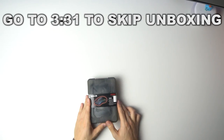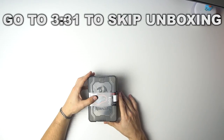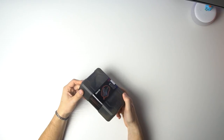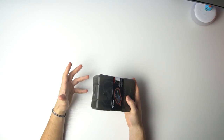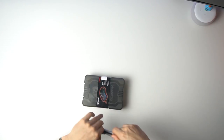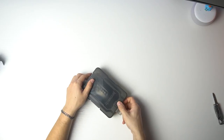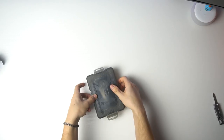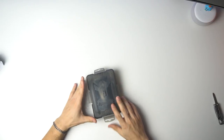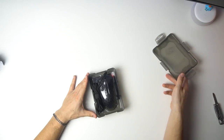Unboxing the Red Dragon Storm M808. Am I excited? And this is exactly how it came — in this awesome plastic case. It's not a cardboard case; it's literally plastic with Red Dragon on it. Let's get right to it and open this baby up. There are literally four tabs on it. Opening it in three, two — there she is.